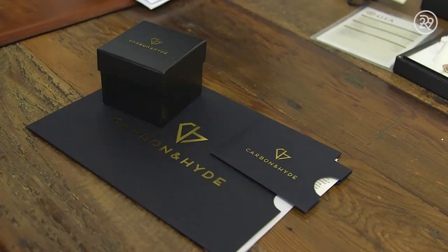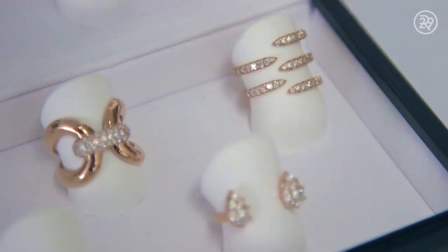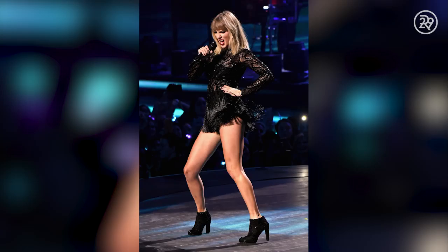Carbon & Hyde was founded from Yarden and Oren Katz's longtime love of all things fine jewelry. Today, they are one of Hollywood's elite jewelry boutiques because of their unique and edgy styles. Their rings are the go-to for celebrities, including Jessica Alba, Miranda Kerr, and Khloe Kardashian.